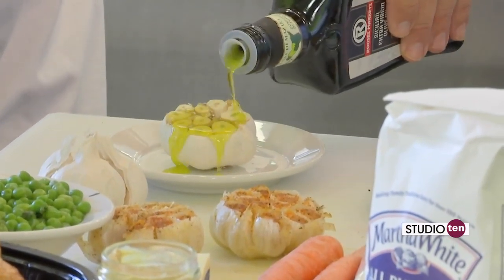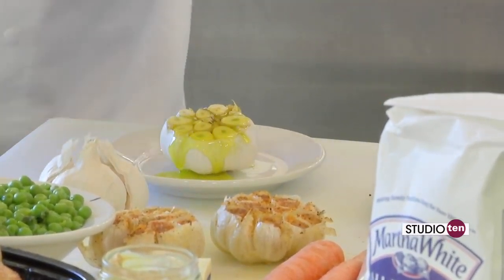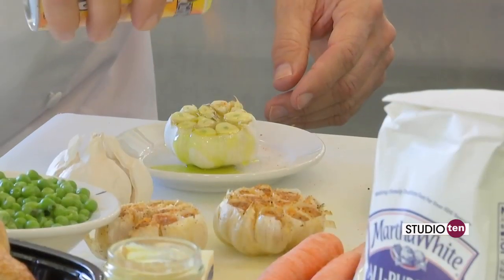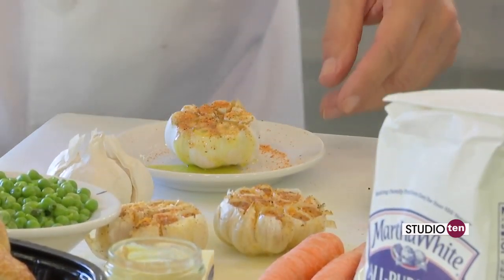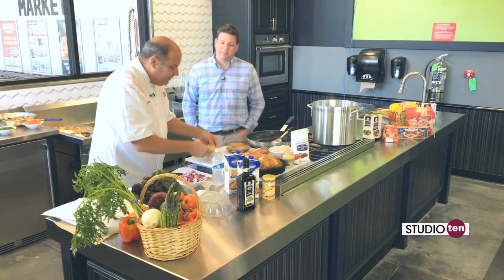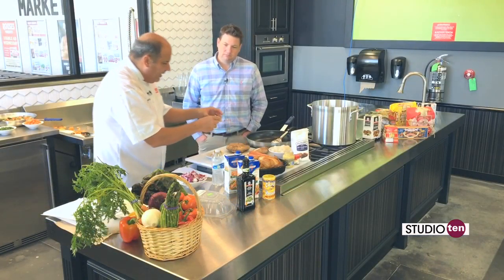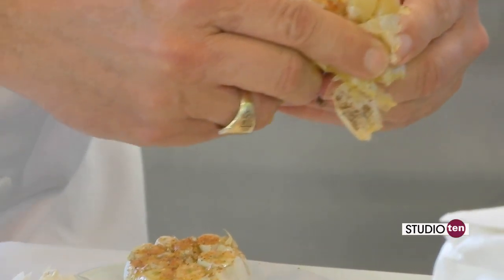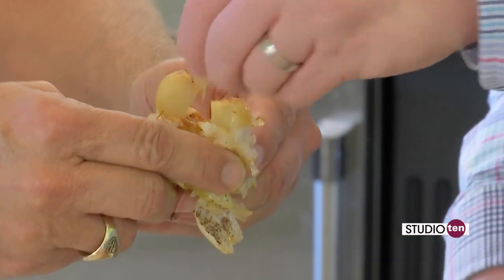I cut really the head off the garlic, then you pour a little bit of olive oil on there. You can put a little bit of Cajun seasoning or whatever you'd like on there. You're going to bake it under the broiler at 500 degrees for about five to ten minutes until it looks like this. When it's all said and done, you just kind of squeeze it out. Try one of them — just trust me.